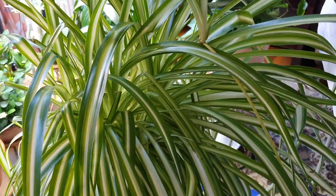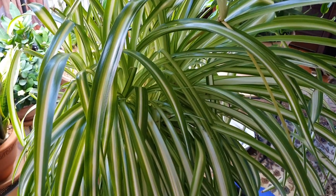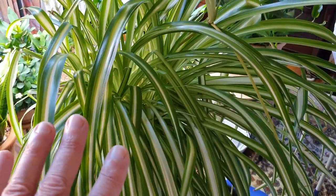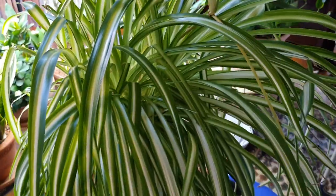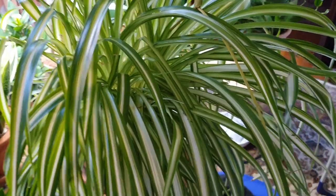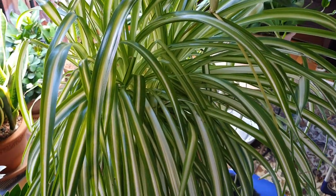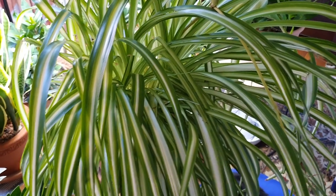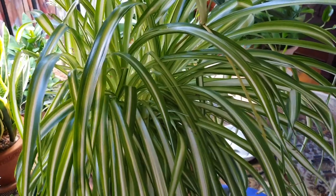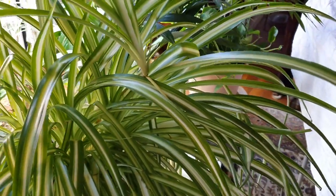Pests. I've never seen any pest infestation on this plant — neither on this one, nor on the ancestors. The mother plant, the grandmother plant, the great-great-grandmother plant. This is a plant that I've had for probably some 20 years. Not this specific one, but the mother and the grandmother and all the ancestors. I bought this probably when I moved into this home, and ever since I've rejuvenated it every two or three years from such offspring.